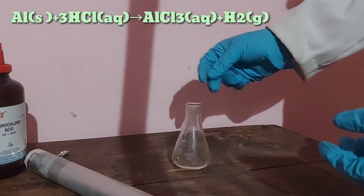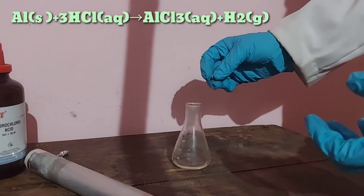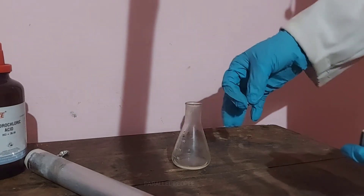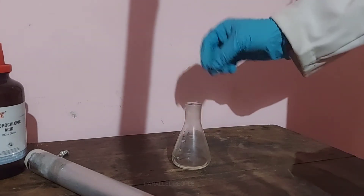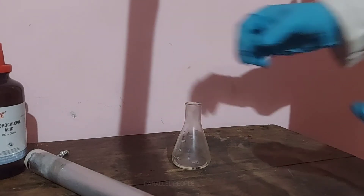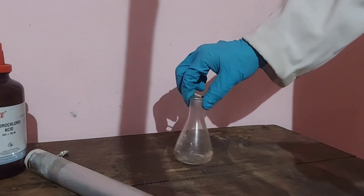When aluminium metal reacts with hydrochloric acid, it will release hydrogen gas. This hydrogen gas is highly flammable. However, there is no attractive color when burning this hydrogen gas — that's why we need copper sulphate, as you will see later. But first, let's see the burning of this hydrogen gas. We just drop the aluminium metal inside the hydrochloric acid.